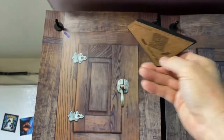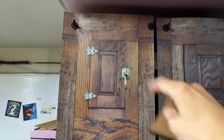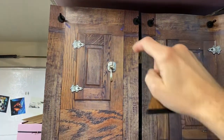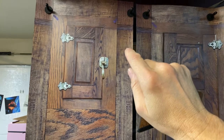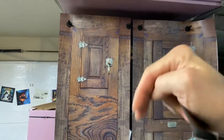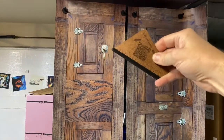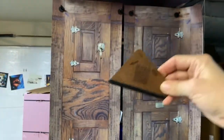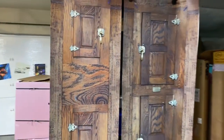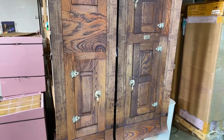When you do the top part, make sure it's looped around and everything is nice and tight. Then take the paper backing, curl it, lift it up a little, and squeegee it on going all the way down. Then you're done.